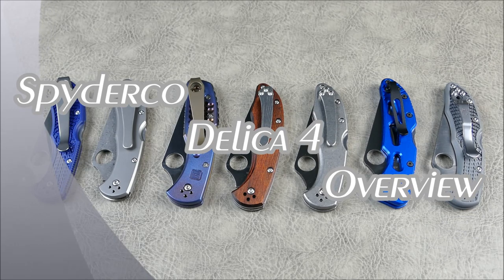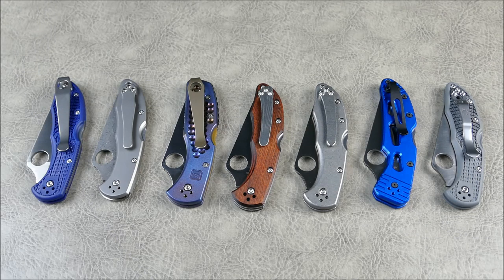Hey everybody, welcome to another episode of On Point EDC. Today we have a special episode — it's basically all about the Spyderco Delica 4 and why it's such a highly recommended everyday carry piece, really known as one of the top two recommendations when it comes to what knife to get as your first real knife from a real knife maker, Spyderco.